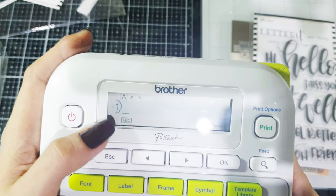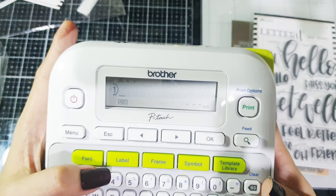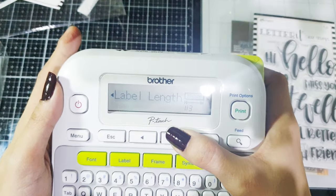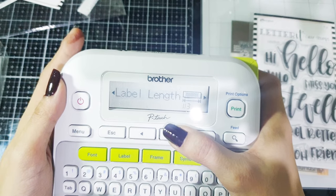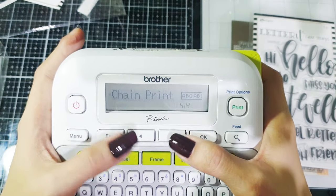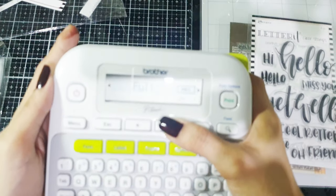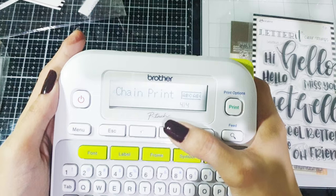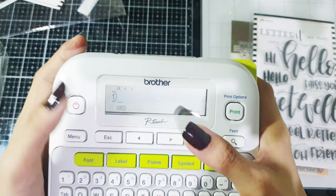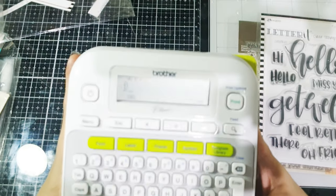You will see number one. But before that, let's click on the tab that says 'Label.' You will see tab length, label length, and margin. Let's go to margin. In the options you will see chain print, full, half, and narrow. We will be choosing chain print and then press OK, and it would say 'Accepted.'